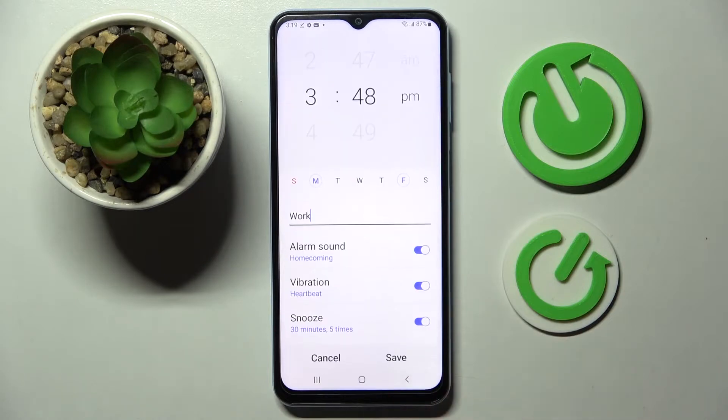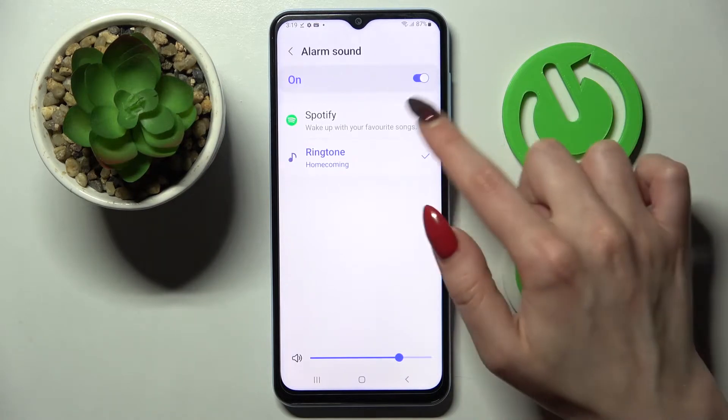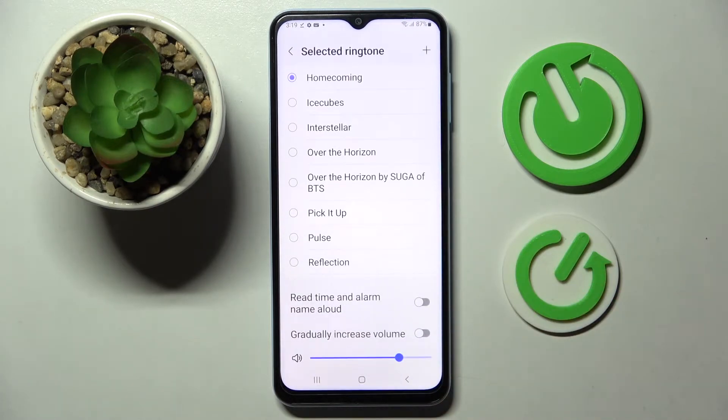Click on the back button as well and finally choose alarm sound. Over here you can connect it to Spotify by clicking on Spotify here, or choose ringtone. Now tap on Allow and pick one of those melodies by tapping on the best one for you and going back.